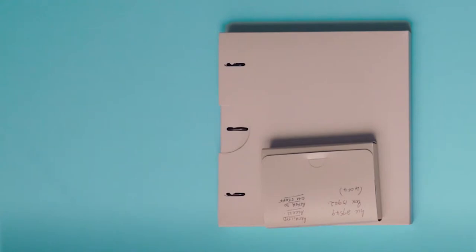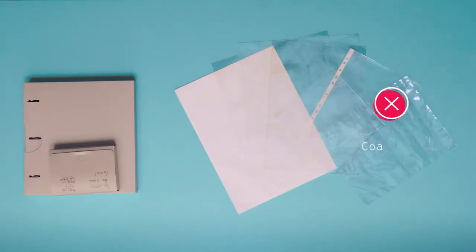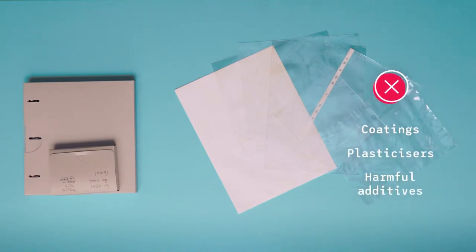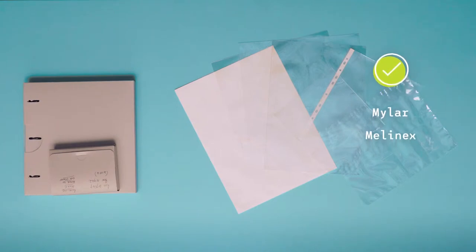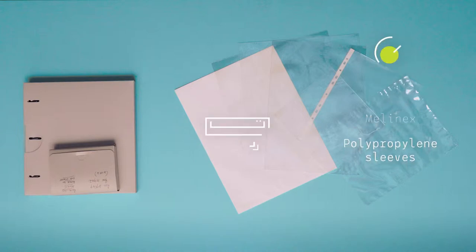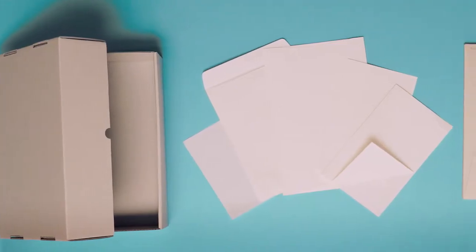If you decide to use plastic, ensure that you use stable plastics free from coatings, plasticisers and other harmful additives. Polyester products like Mylar or Melanex work best. Polypropylene sleeves are another good choice, but you should never laminate.